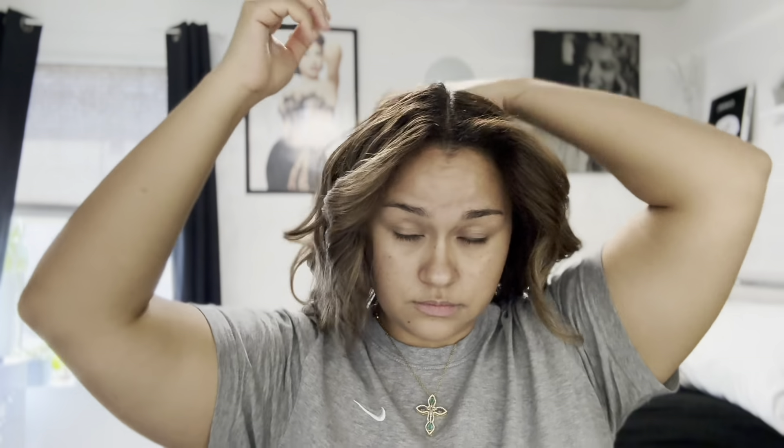After I was done curling my hair, I just played with it to get it the way I liked it. Then I went ahead and pinned back my bangs so that we could start into the next process, which is makeup.